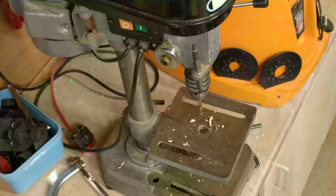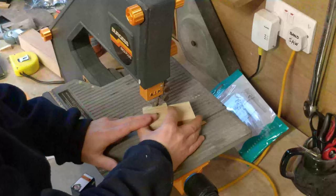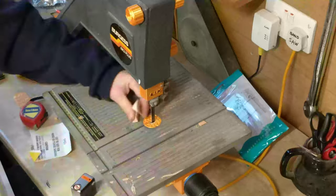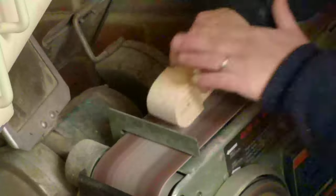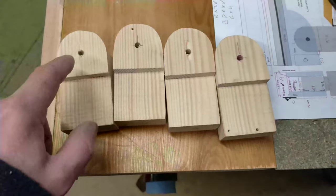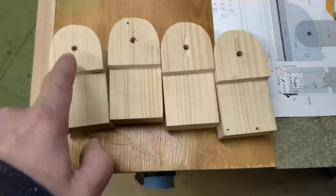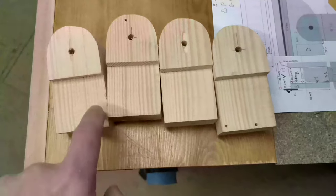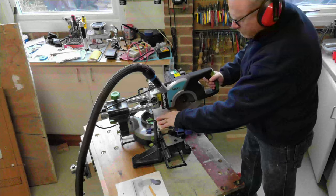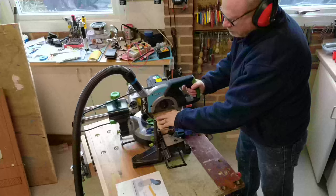Little did I realise the mistake I'd made. I made four identical legs, cutting them on the bandsaw and shaping them on the belt sander until I was satisfied. I've made all these pieces wrong — the hole is supposed to be here and the curve is supposed to be round there. So I'm going to have to remake all of these pieces. I remade all the pieces the following day, cutting them from a piece of 6x2 I had laying around.